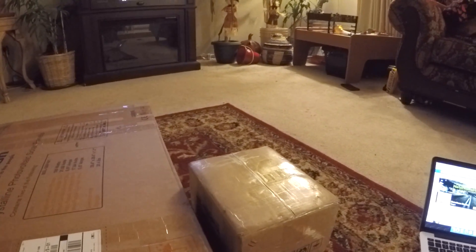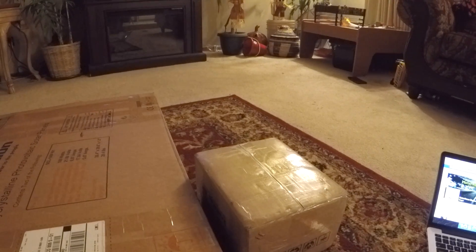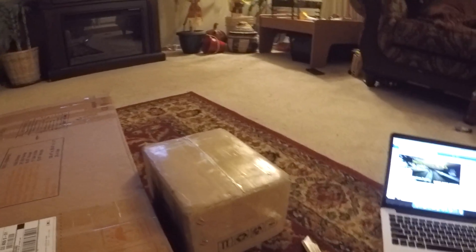Hey guys, James from Motorhome Maniacs here. I wanted to do a quick video tonight. My solar panel kit came in today and I wanted to go ahead and show you some of that. I got it here ready to unbox and we'll go ahead and take a look at everything.